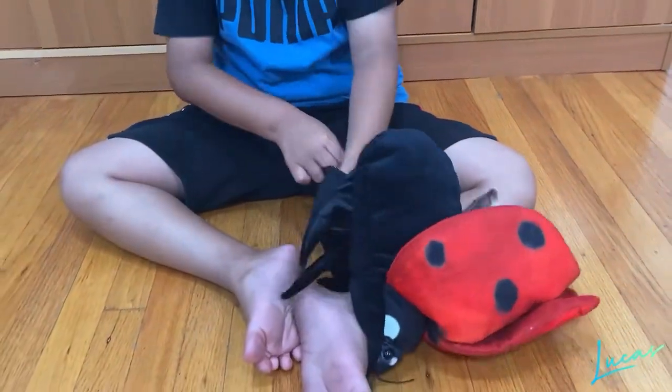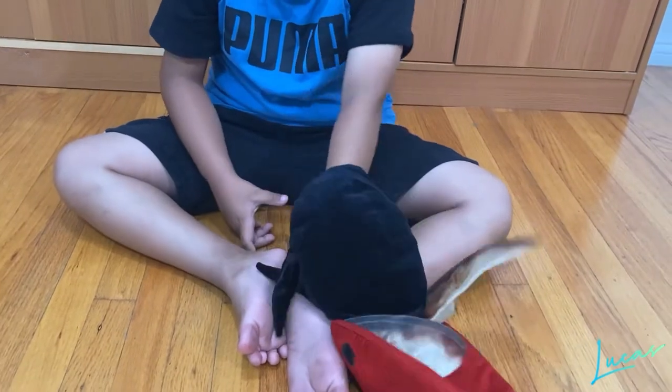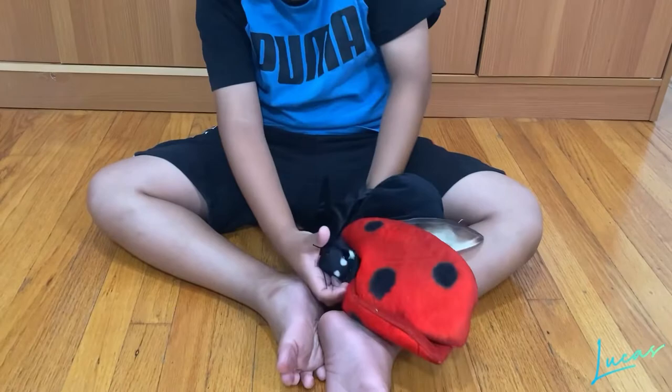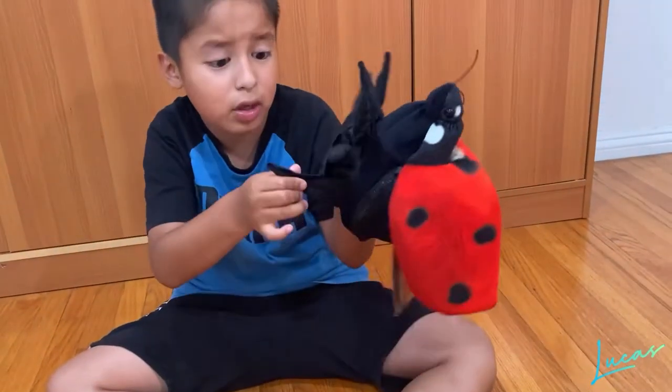Look, this is actually a puppet — you can put your hand inside! We have six legs. And why do they install six legs, even though one of my fingers can't fully control it?